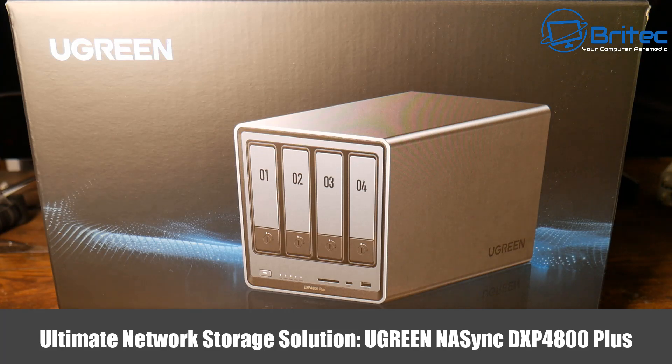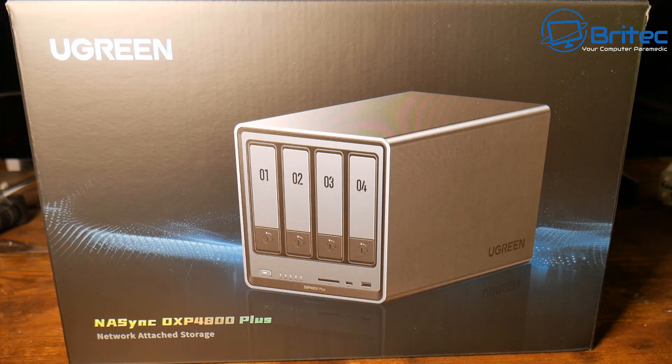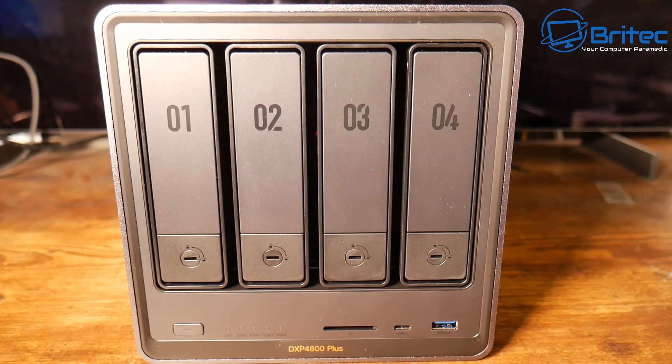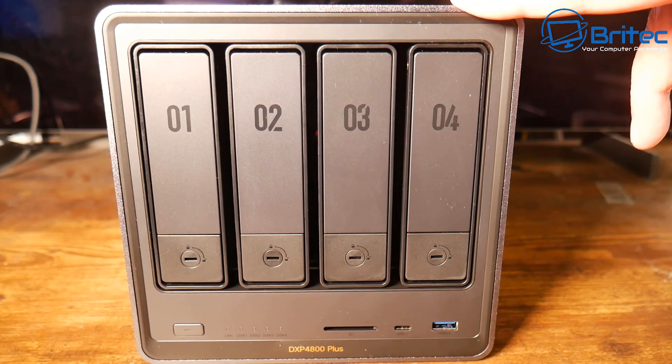Today we're taking a look at the ultimate network storage solution from UGreen — this is the NAS Sync DXP 4800 Plus. Inside the box you get the main unit, your user manual, a warranty card which is two years, two ethernet cables, screws and a screwdriver, hard drive tray keys, a power adapter with cable, and two thermal pads.